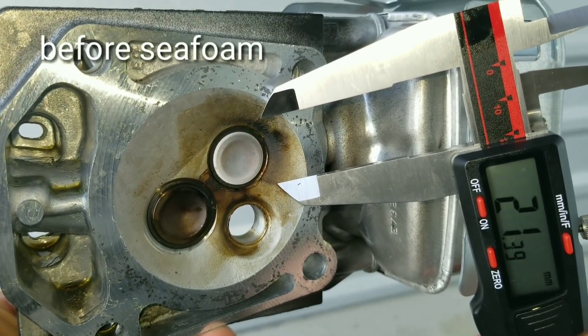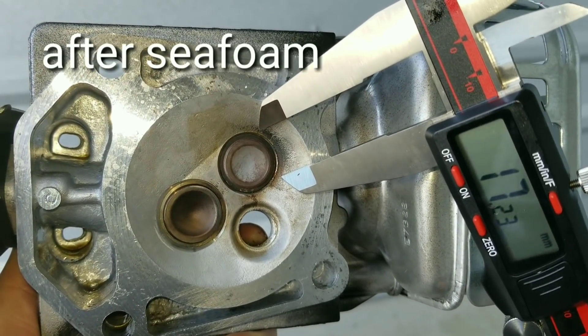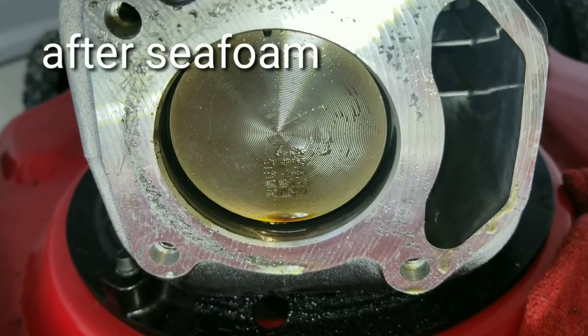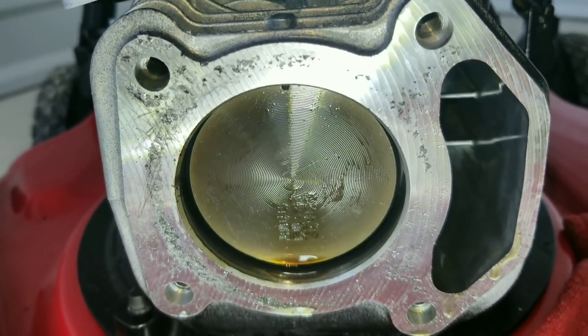Here are our measurements. Before Seafoam: 21mm. After Seafoam: 17mm. So we did get quite a bit of a smaller measurement after using Seafoam.